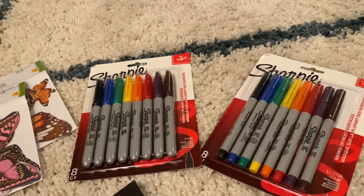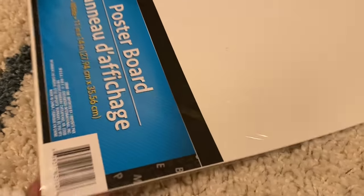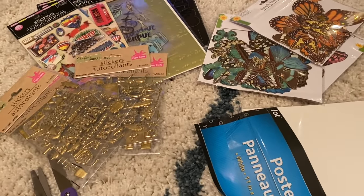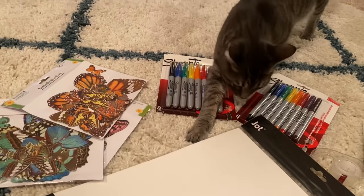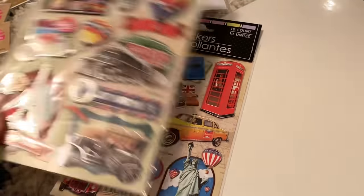Dollar Tree sells these markers one for a dollar, so two dollars for the pack was a great deal. I also have thin writing ones. I have little butterfly stickers to decorate our boards. Dollar Tree sells four poster boards — the boys don't do this with us, and Cash is at work right now. Hayman is with his dad this New Year's, so it'll be me, Kaya, and Cash this year.